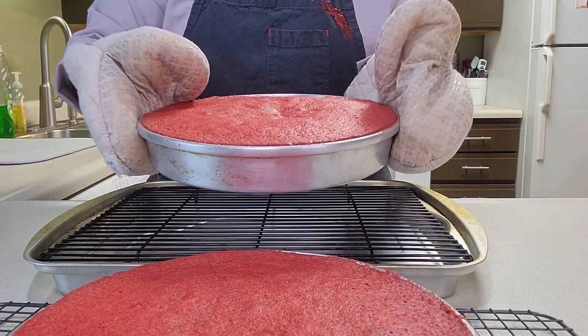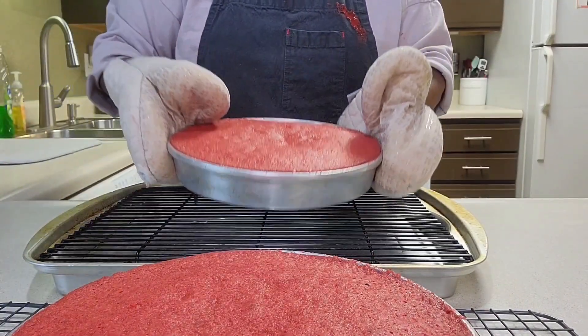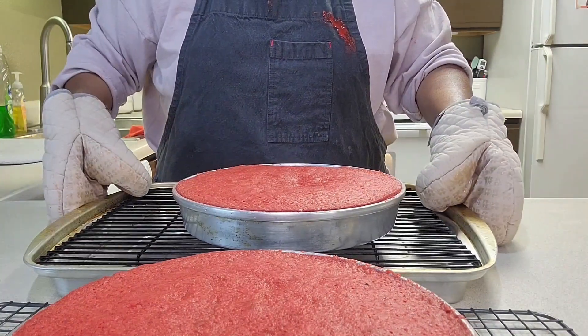Cakes are out of the oven — see that beautiful red. Now I'm going to let them cool completely.